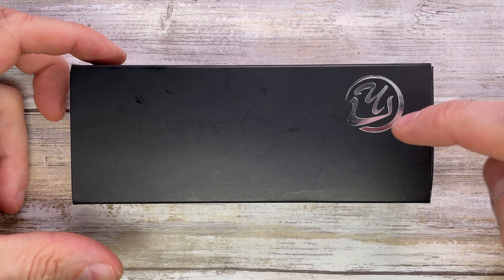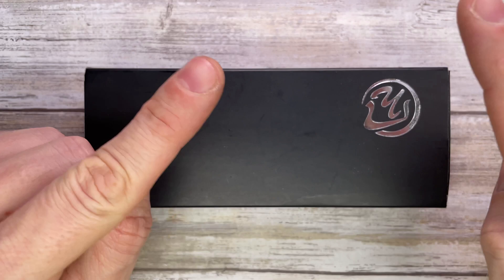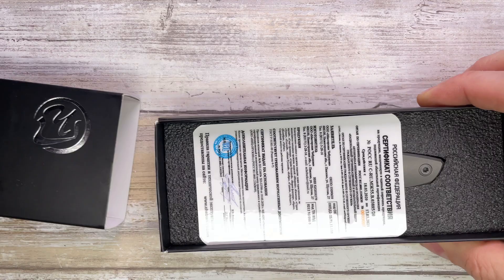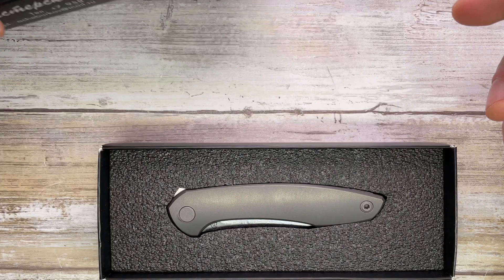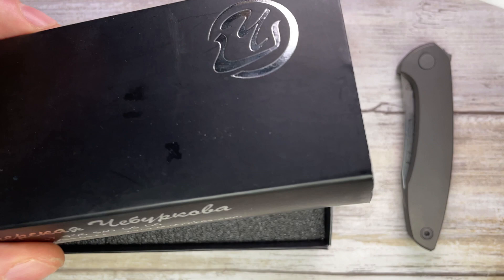Fab is in the house, welcome back to the channel. Today I'm here with the Cheburkov Russiki for a full review — we're gonna look at the sound and the feel of this bad boy. Don't forget to like the video, subscribe, leave me a comment, let me know what you guys think. If you engage with me I'll reply back, and YouTube is gonna recommend my videos even more.